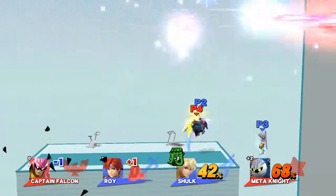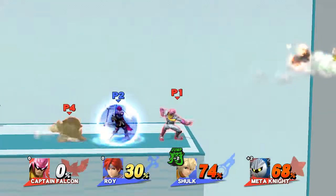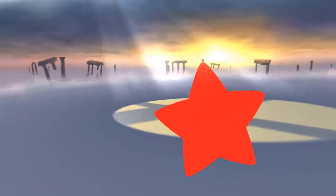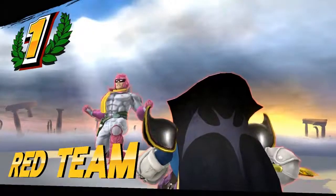Five! Four! Three! Two! One! Time! The winner is... Red Team! Two! Two! Five! Two! Thank you.